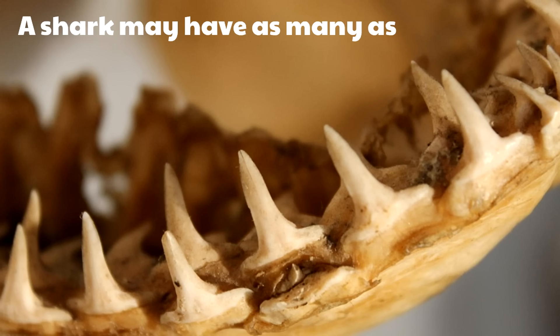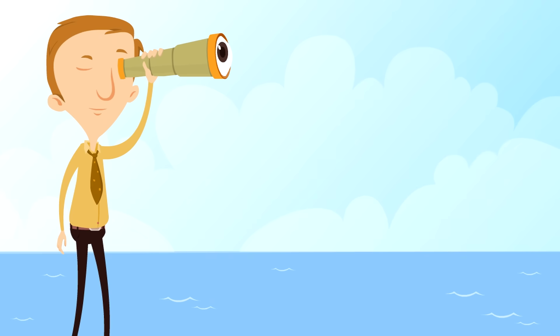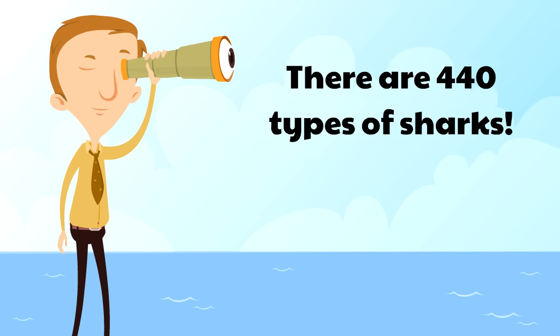A shark can have a lot of teeth in its lifetime. A shark may have as many as 20,000 teeth during its life. There are rows of replacement teeth so that if a tooth gets broken or falls off and gets lost, a new tooth emerges.